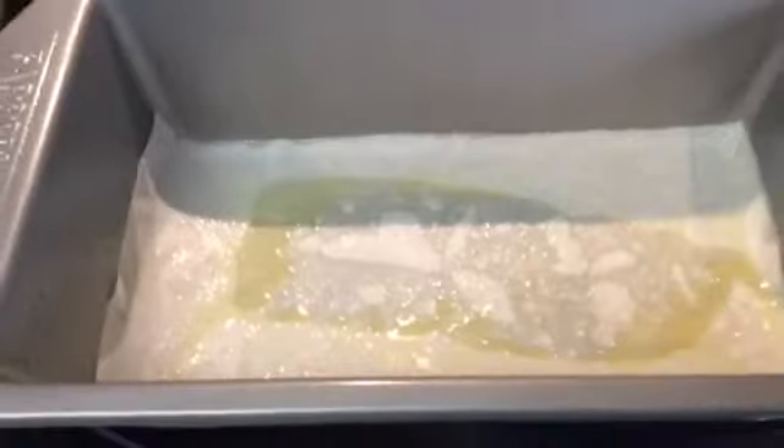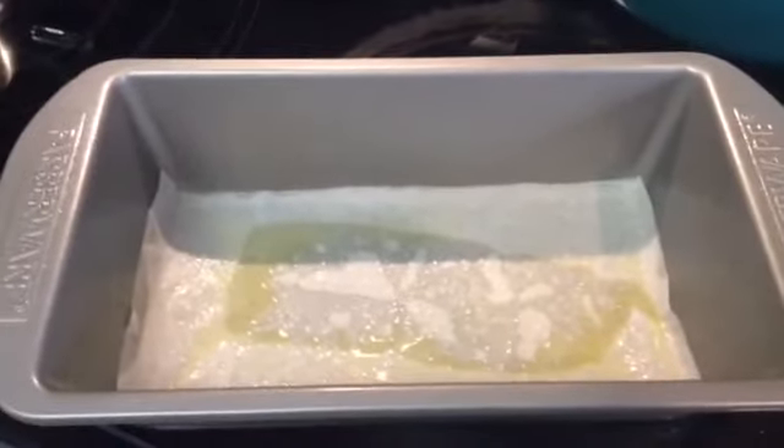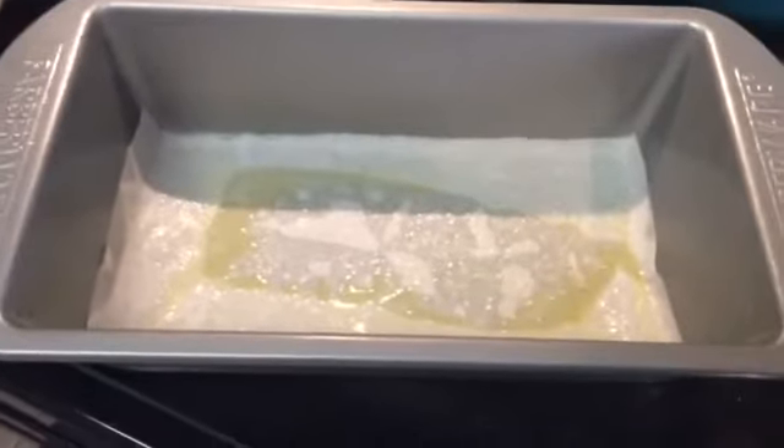I am going to just gently fold this in until I get it really well incorporated. I'm not going to do a lot of stirring — just get it incorporated. I've already put parchment paper in the loaf pan and sprayed it with pan cooking oil, so I'll be putting it in there.